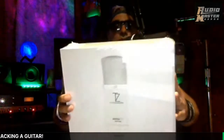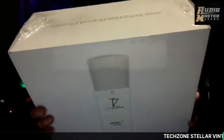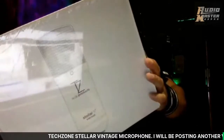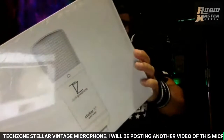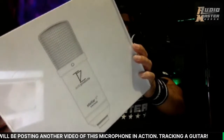I'm just as excited as you guys are, so let's open this baby up. Now it was in a box already and I just opened it up — I didn't think you guys would want to see me digging all the plastic wrap out of it. But once you get through that box, this is what you've got right here: a beautiful microphone by Techzone Audio Products, and this is the Stellar X2 vintage microphone.